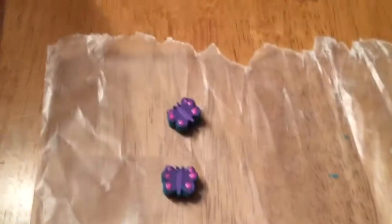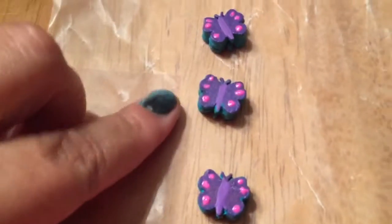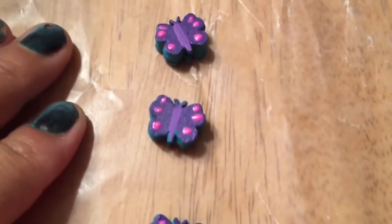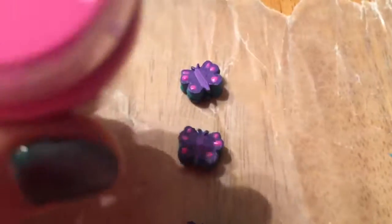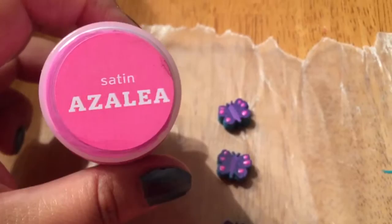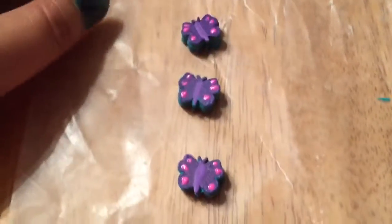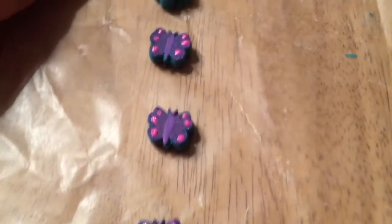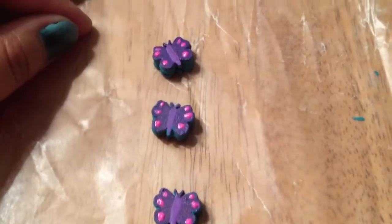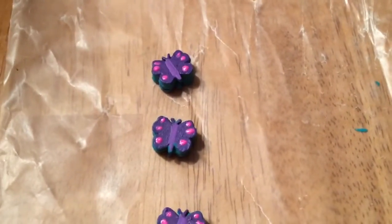Hello, good evening. So I touched up the blue border before I went on my walk, and then I just now added pink dots of azalea, I think. If that's not how you pronounce it, you can correct me later. Anyway, I put little dots on. I think it makes them look kind of cool. I wasn't sure I was going to put white on, but I was like, you know what, pink looks good.